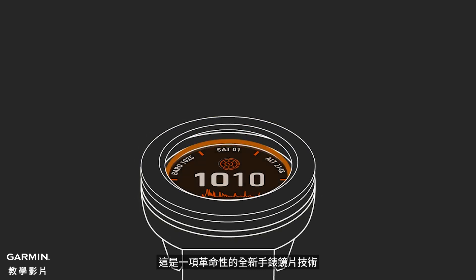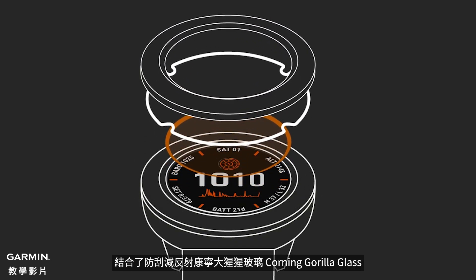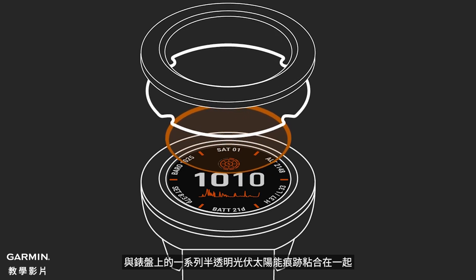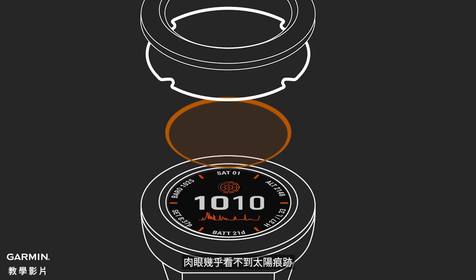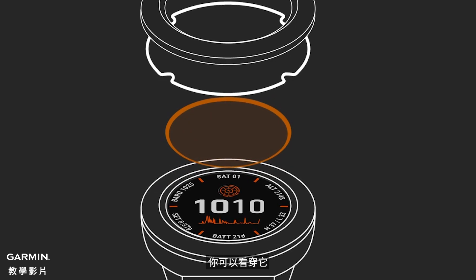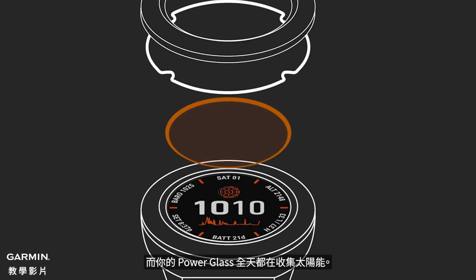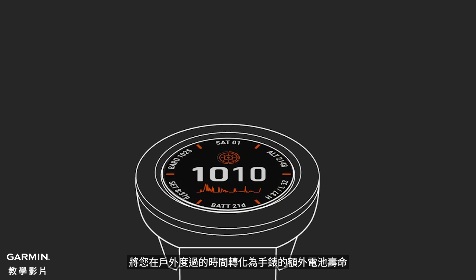So what is Power Glass? It's a revolutionary new watch lens technology that bonds scratch-resistant, anti-reflective Corning Gorilla Glass to an array of semi-transparent, photovoltaic solar traces on the watch face. The solar traces are virtually invisible to the naked eye, and they cover almost the entire surface of the lens. You can see right through it, yet Power Glass is harvesting solar energy throughout the day.